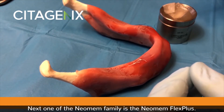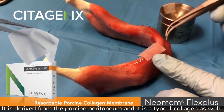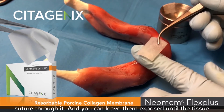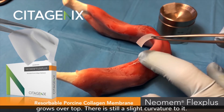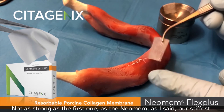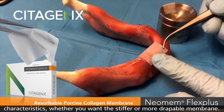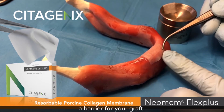Next in the Neomem family is the Neomem Flex Plus. It is derived from the porcine peritoneum and is also a type 1 collagen. It has cross-linked fibers so you have the strength to suture through it, and you can leave it exposed until tissue grows over top. There is still a slight curvature to it, but not as strong as the original Neomem — which is our stiffest. This one is way more drapable. So it's a choice of handling characteristics: whether you want the stiffer or the more drapable membrane. Both are type 1 collagens used as a barrier for your graft.